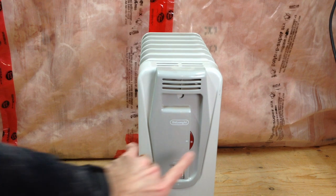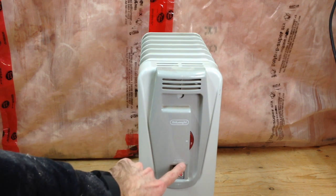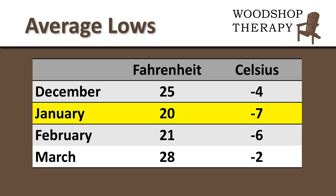On really cold days I will turn this up to get more heat, but I generally just keep it on the minimum frost setting most of the time. For the temperature zone I live in, in January — the coldest month — the average low temperatures are 20 degrees Fahrenheit, minus 7 degrees Celsius. So you can get an idea of what it takes to heat my workshop.